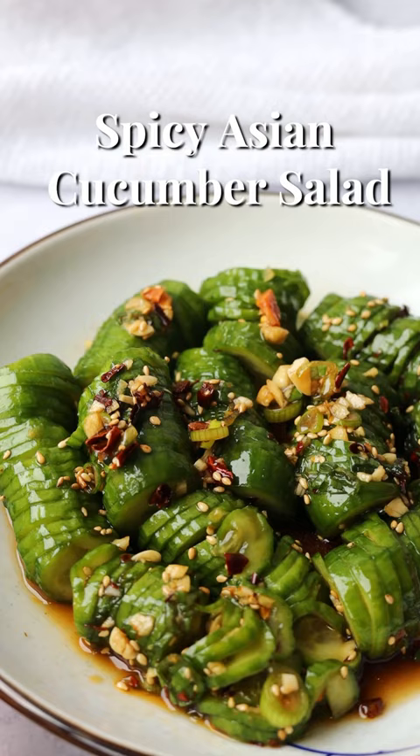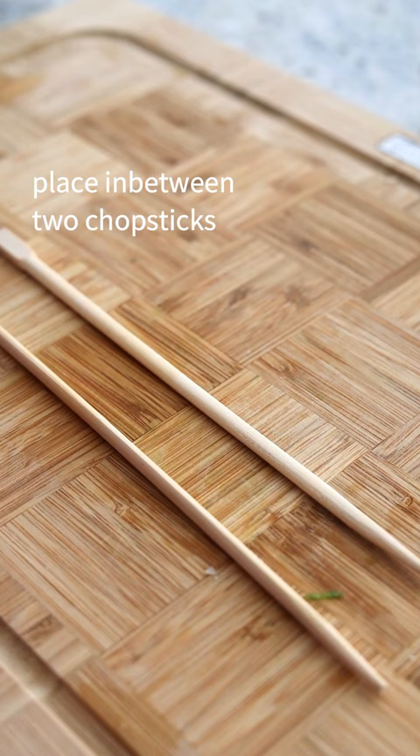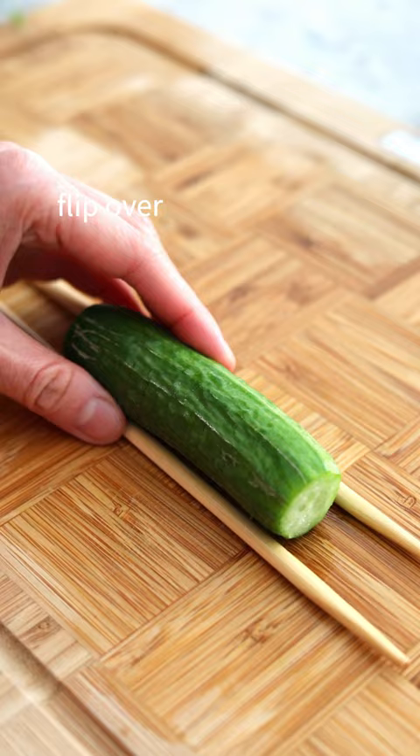Quick and refreshing spicy Asian cucumber salad. Slice the ends off your cucumbers, place in between two chopsticks, and thinly slice the top on an angle. Flip over and do the same on the other side, then slice in half and transfer to a bowl.